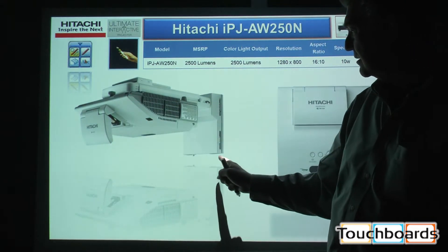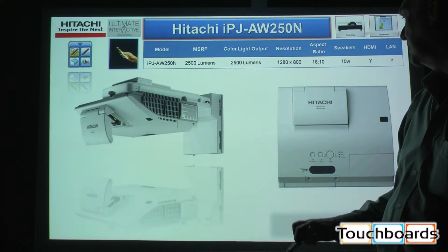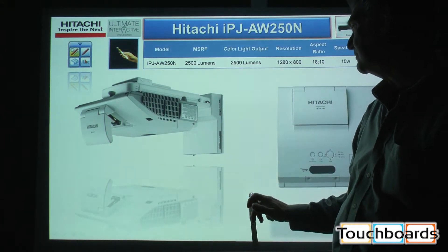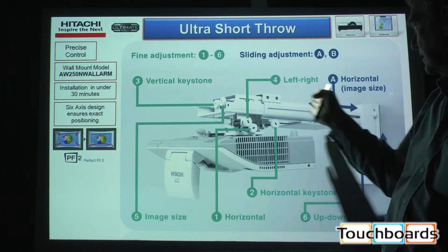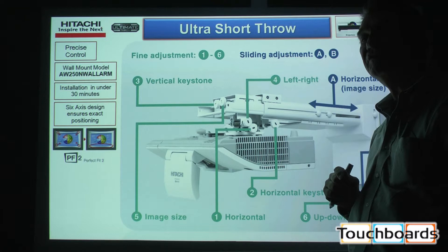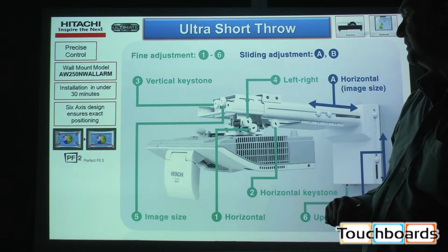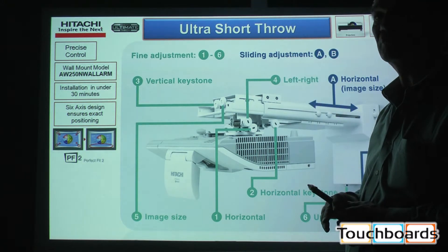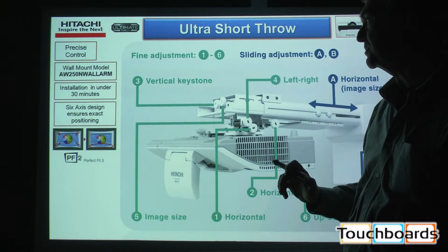With that, we've developed the new mount for this series of projectors. This mount has six points of control — six different keystone height and distance adjustments — so that I can get anything from a 50-inch to a 100-inch diagonal image with this mount and this projector at a very low ceiling height relative to what you'd be required with other ultra short throw projectors.